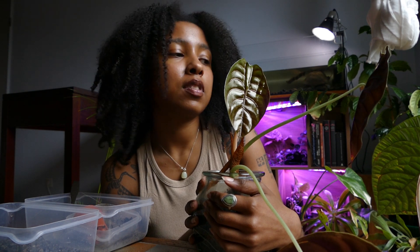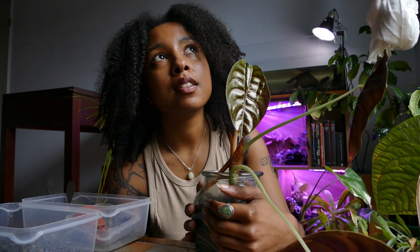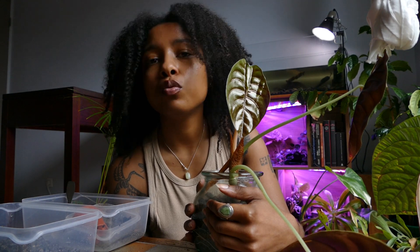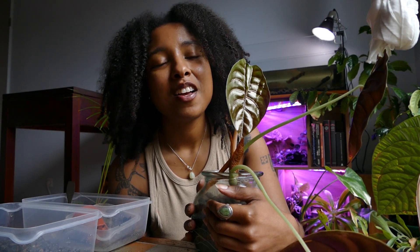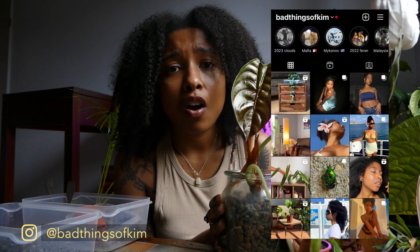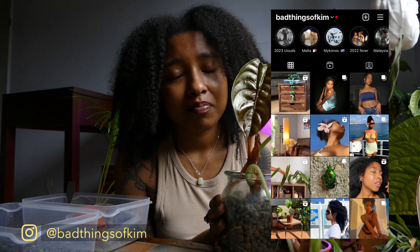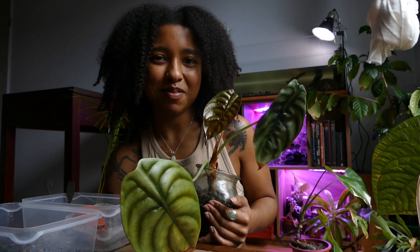I still have some plants to repot but I didn't have the time or energy today — I did the most important, most concerning ones. We'll do the other parts of the repotting session in a future video. If you appreciated this video please like, share, and subscribe. I also have an Instagram where I post about home design, vlogs, and travel. Thank you for watching and see you in the next one, bye!